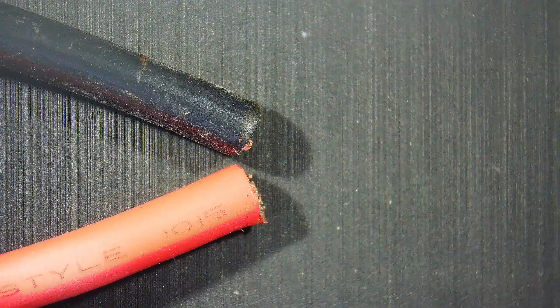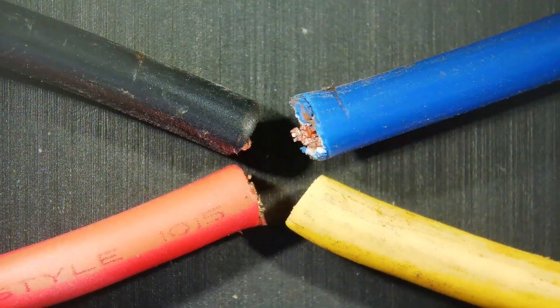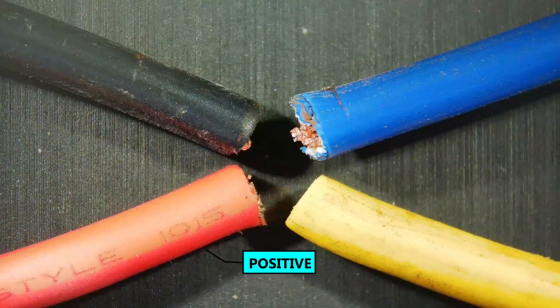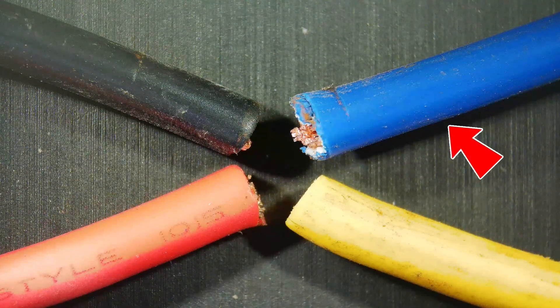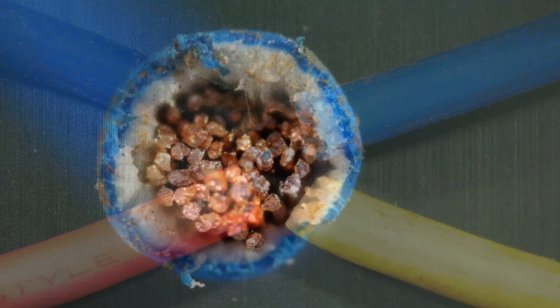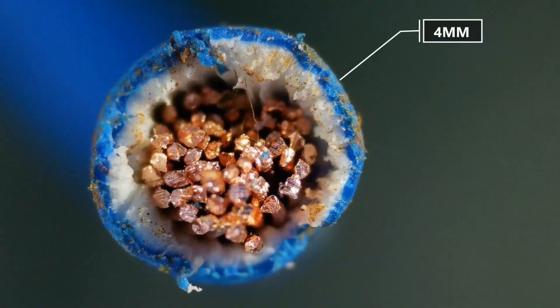Here I'm going to use four different colored wires, where red and black are going to be your positive and negative for the overall output, and yellow and blue are going to be your AC input. All of these are 4mm copper wires.